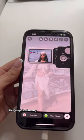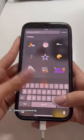Add this GIF on top of your photo, then swipe up again and type in 'coming soon.' Find this GIF and add it to your image.